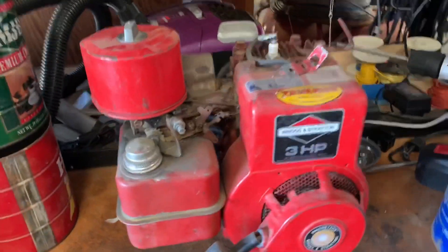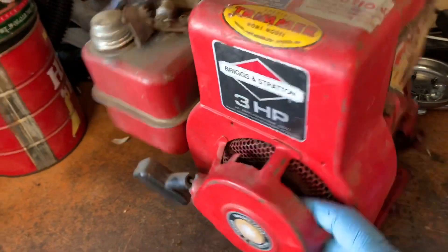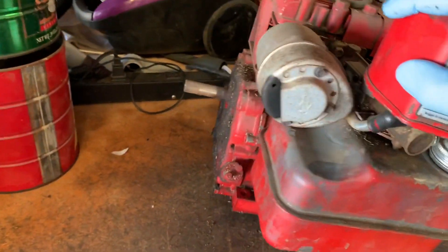For today's video I have this 1987 Briggs & Stratton 3 horse side shaft engine, and we're actually going to fix this up and hopefully get it running.